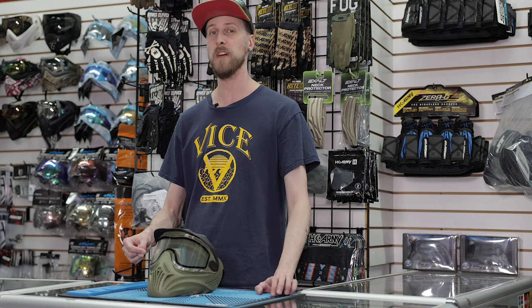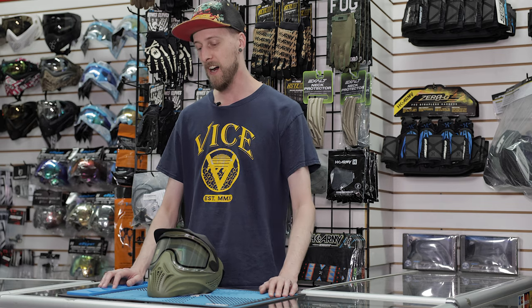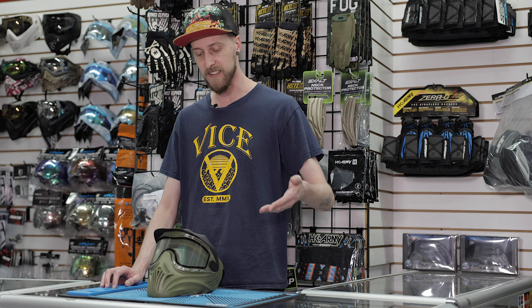First and foremost, it does come with a dual-pane lens, so you're not going to be battling fog the whole time, which is the most important part of any mask, to be honest. It comes in a couple different colors — you can get this olive green one, or it does come in black if you prefer that.